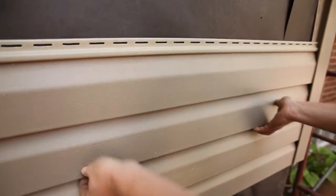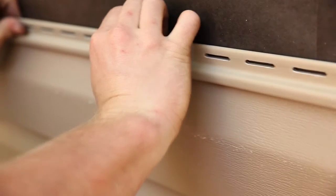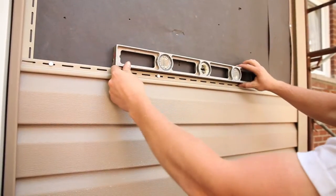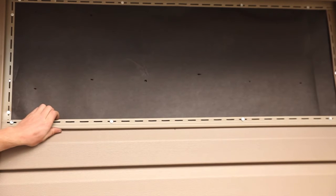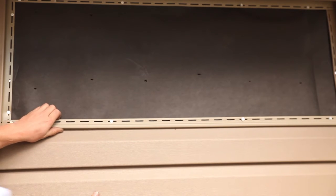Fasten the panels in the center of the nailing slots. Allowance should be made for expansion and contraction. Do not drive the head of the fastener tightly against the nail slot. Leave 1/32 of an inch between the fastener head and the vinyl — about the thickness of a dime. Since vinyl siding moves as the temperature changes, make certain that the vinyl panels can move freely in a side-to-side direction once fastened.